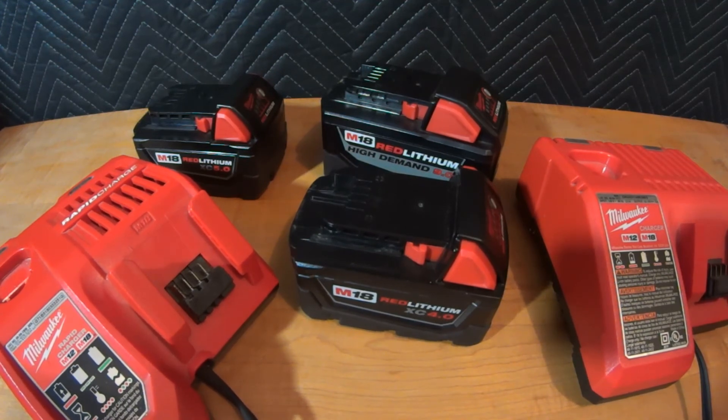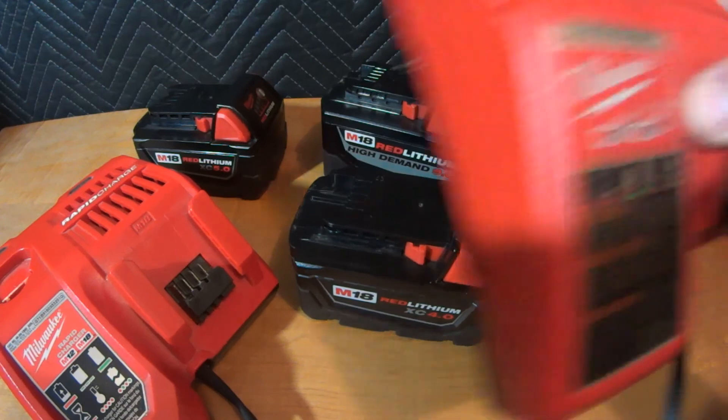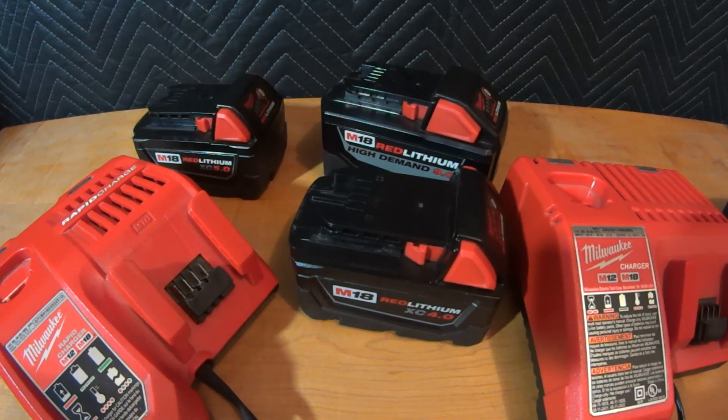Store them properly, don't superheat them, put them in the right tools and you'll get all kinds of life out of them. Any time you can charge at a slower charge rate, I suggest it. Just because you can charge fast doesn't mean you should.